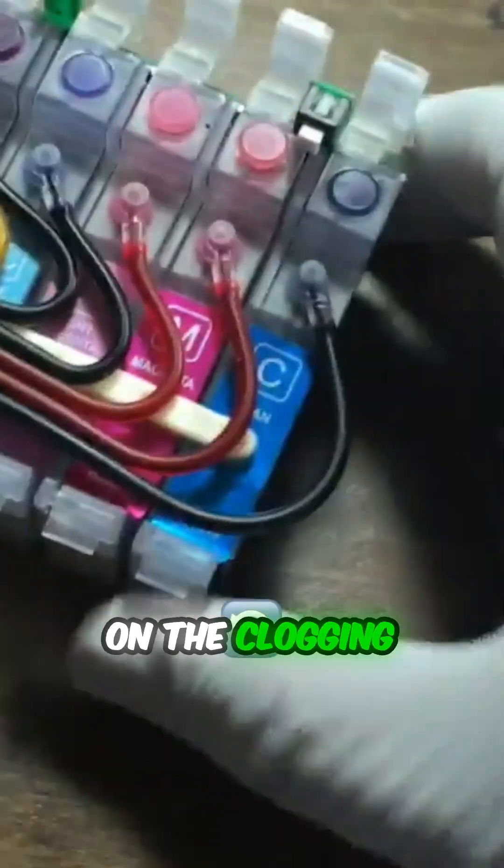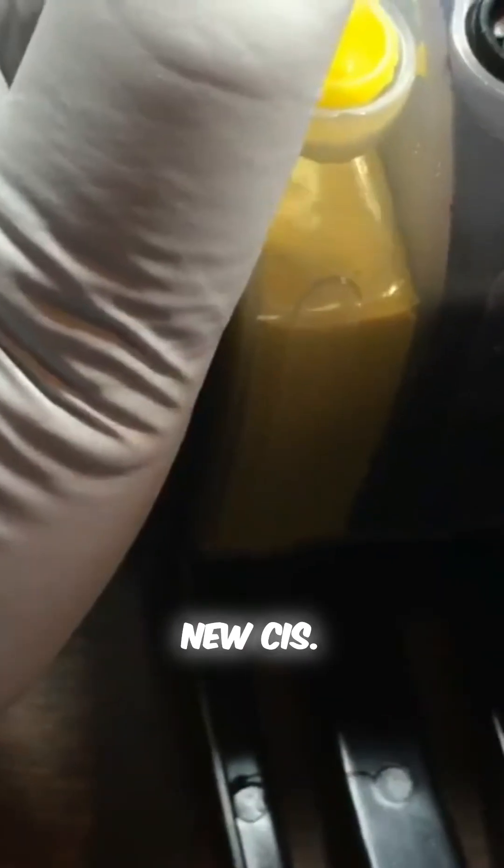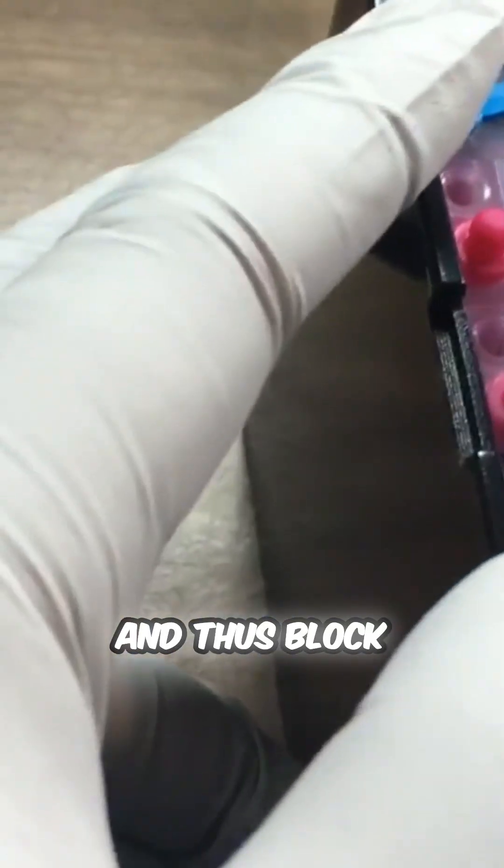If you've found no problem with the ink supply, you should go back and work on the clogging issue. Otherwise, start looking for signs of dry ink in the supply tube. It is normal to have air in the supply tube for a new CIS — the air may cause the ink to dry in the tube and thus block the supply.